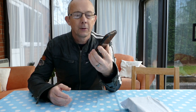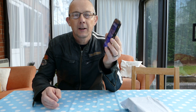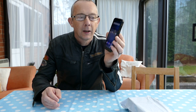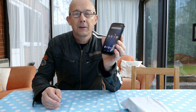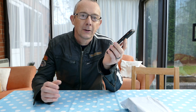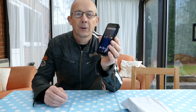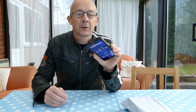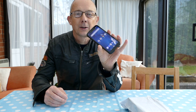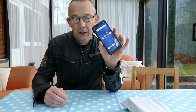As a proud owner of a Ulefone Armor 5 — it's a waterproof IP68 rugged smartphone running Android 8.1 — it's a great phone, it's my daily phone. I do a lot of water sports, paddleboarding, that sort of thing. So I take it with me out on the board and it doesn't matter if it gets wet, even seawater. It's great for a holiday phone, great for somebody who likes the outdoors or goes walking.